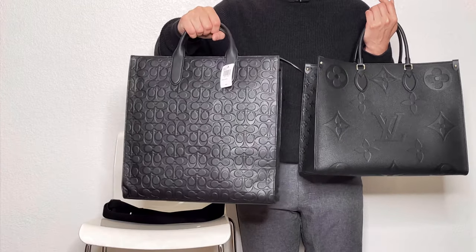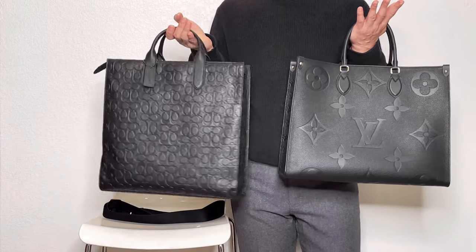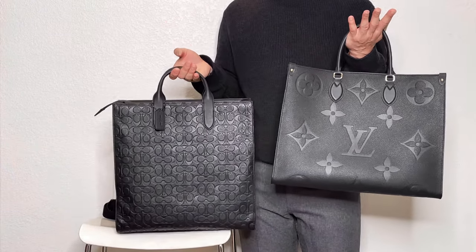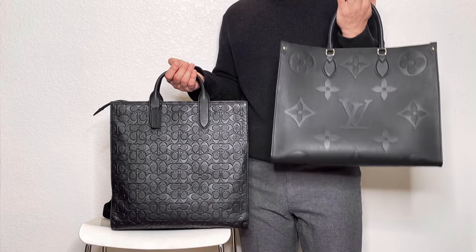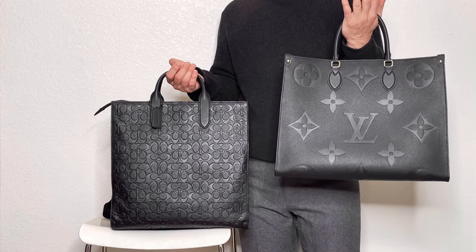Thanks for watching my unboxing today. I'll talk to you again soon — enjoy your holiday, enjoy your Lunar New Year. Bye!